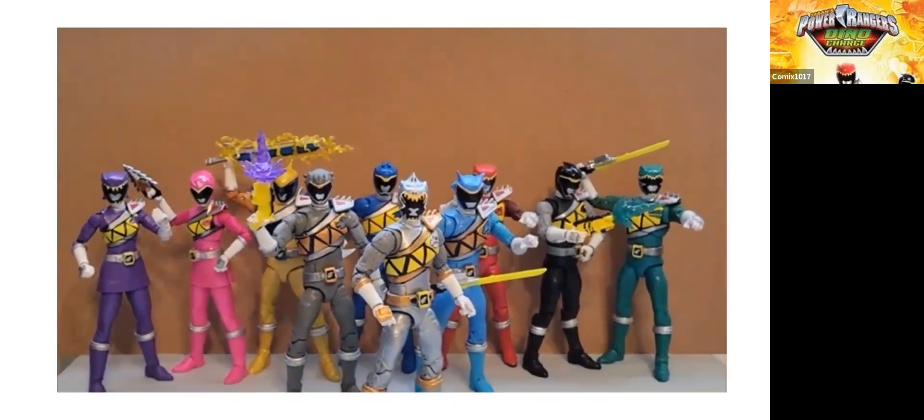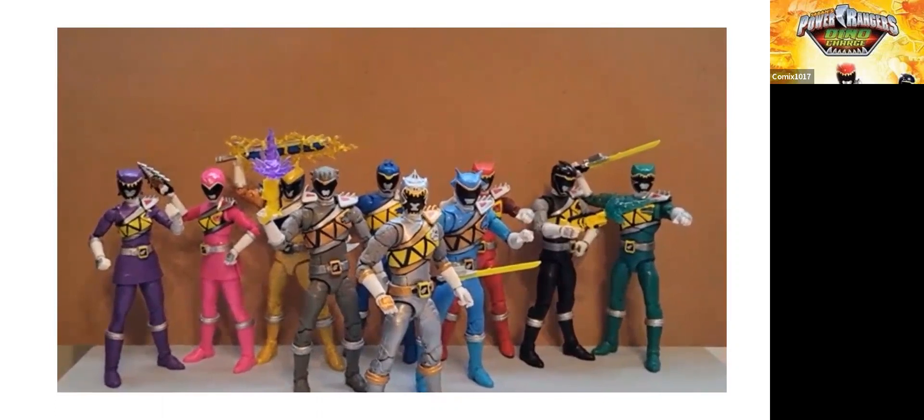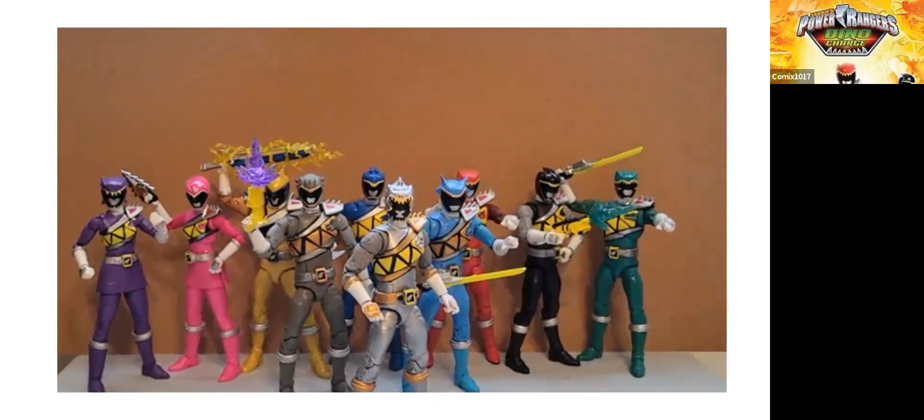There's going to be a video coming out somewhat soon on the channel Toku Topics, run by Josh — if you're a Power Rangers fan you probably follow Josh on Twitter or YouTube. We've teamed up to give you all a video about Power Rangers Dino Charge. I'm not sure exactly when it'll be posted to Josh's channel, but hopefully it'll be somewhat soon after I post this video. Let me know what you think of this team, check out the channel Toku Topics, thanks for watching, and have a great day.